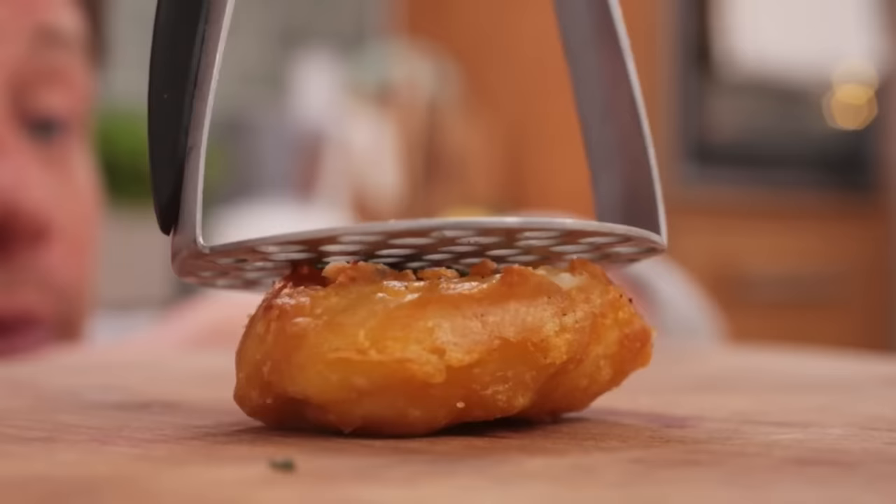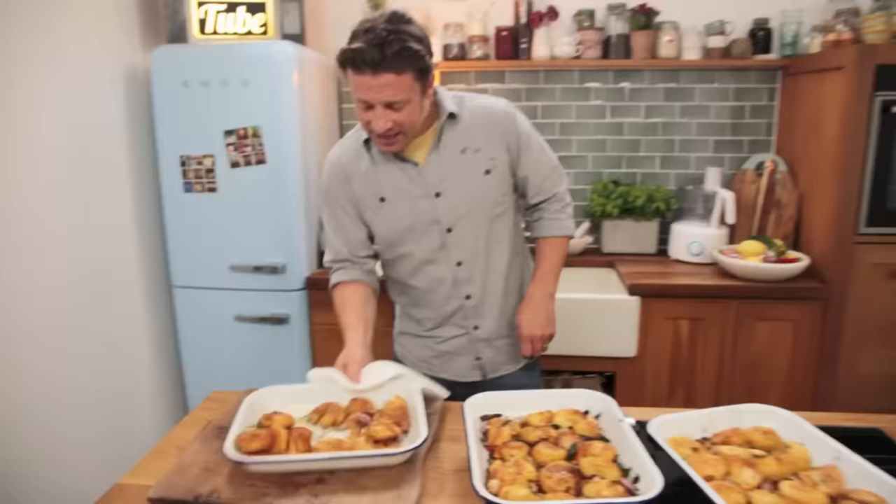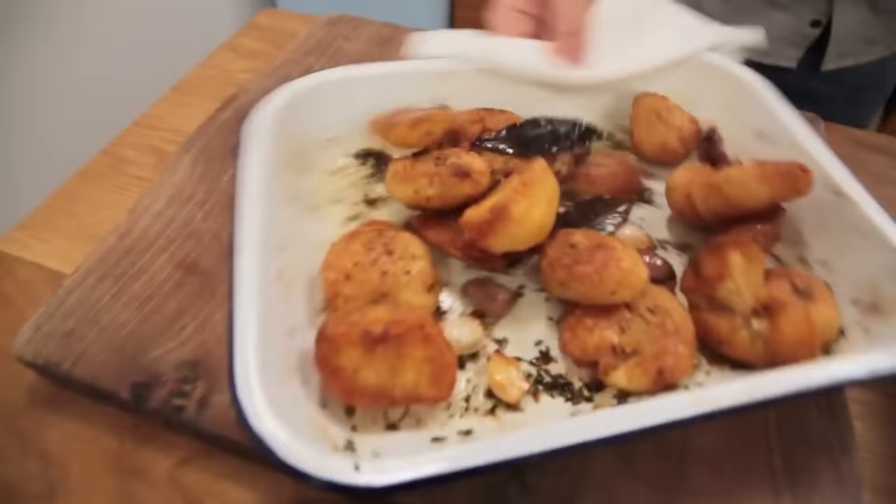I can hear that the bacon is changing sound — it's starting to get golden. When it's getting lightly golden, I'm going to add two or three big sprigs of rosemary. I want the rosemary to absorb all of that lovely fat from the bacon, and the rosemary is then going to go really, really crispy. The rosemary goes deep green and starts to go equally crispy, just like the bacon.